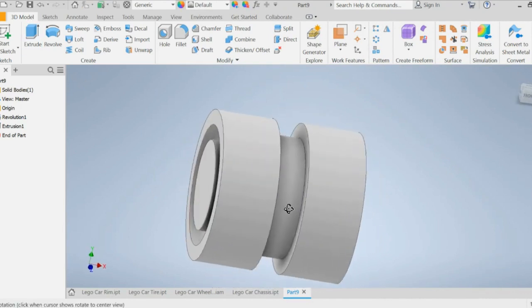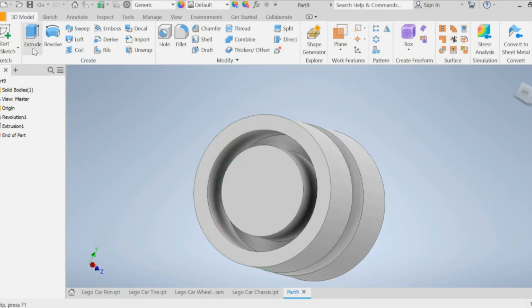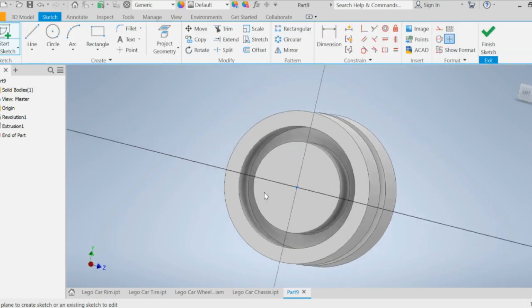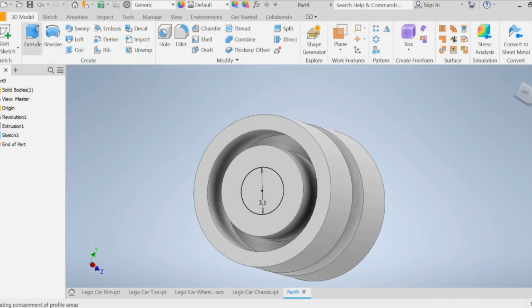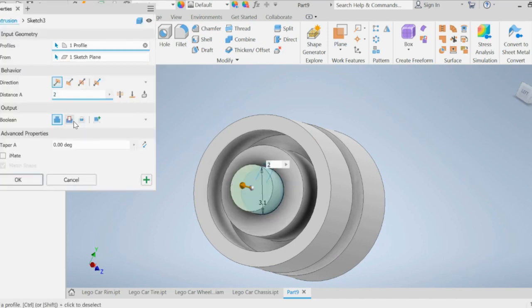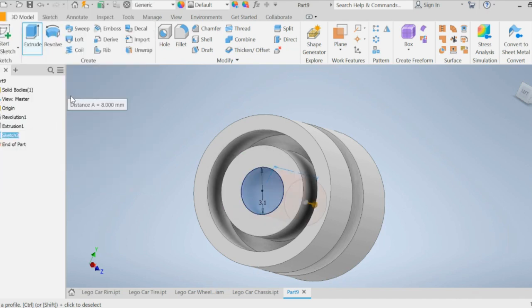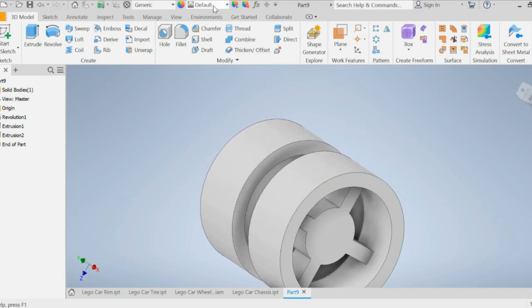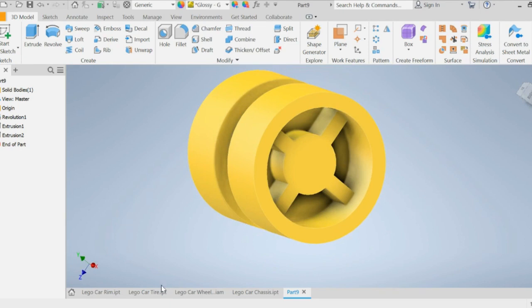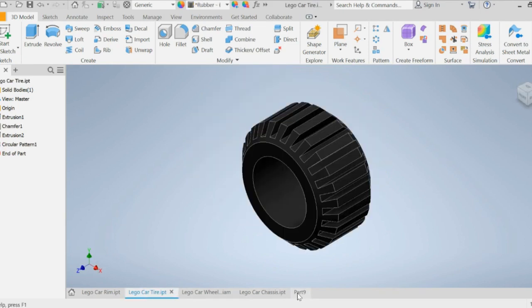Now we're going to rotate to the other side and start a sketch on that flat surface. Draw a circle that's 3.1 millimeters, finish sketch, then extrude cut — click cut — and the distance is eight millimeters. Press enter and there's our rim. You can change it to whatever color you like; for example, glossy gold. That's the first part done.